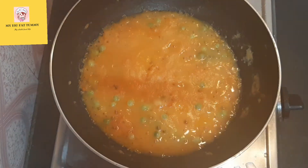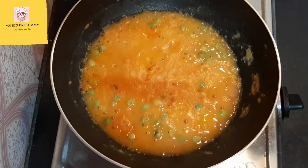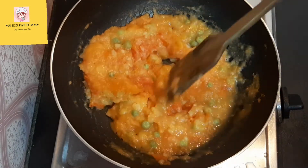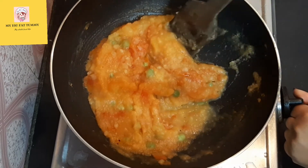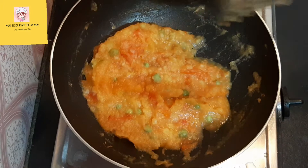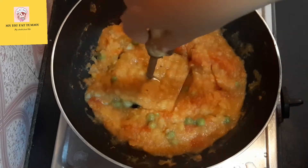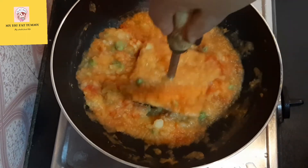After 10 minutes you can see that the bhaji has almost cooked and the water has been absorbed properly. Now again mix this. With the help of a masher, I am mashing the entire thing — make sure all the peas have been mashed.